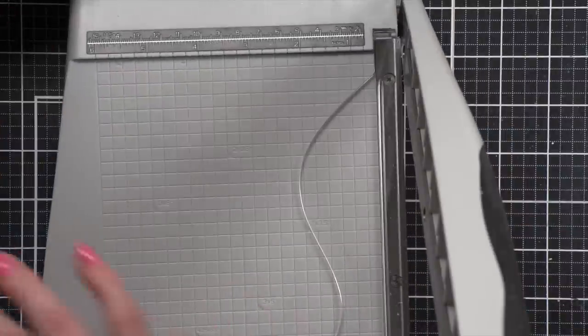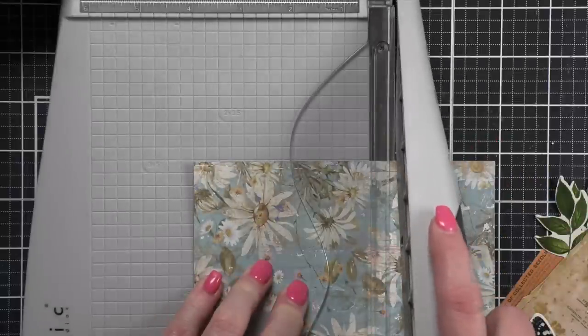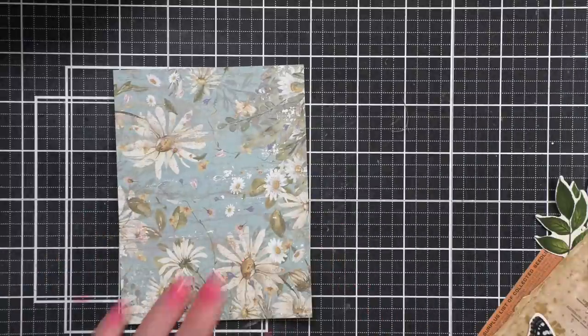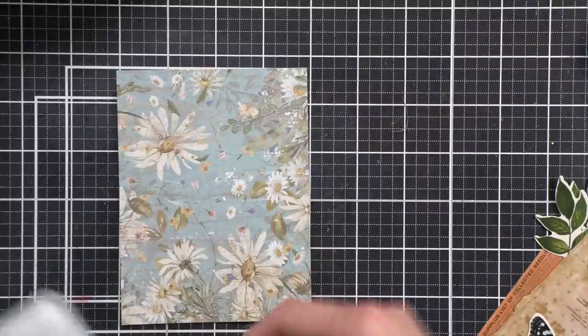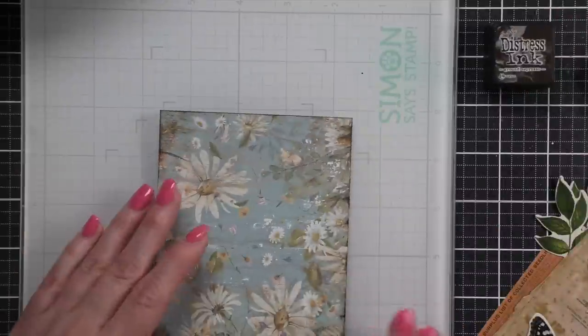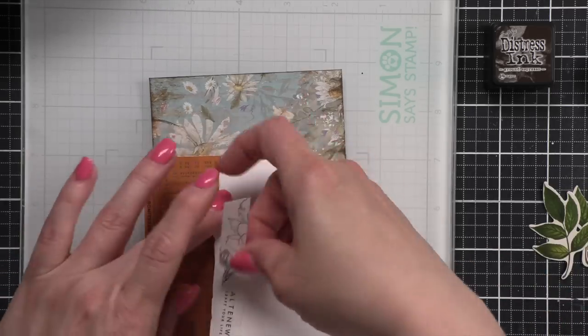I picked out three different papers from the Delightful Daisies 6x6 paper pad and I'm going to trim those down to 4x5¼. Off camera I grouped together the components I'm going to use on each background with each pattern paper, and I'm going to lay the extra little strips of paper off to the side. Then I'm going to take my Simon Says Stamp glass mat and either Ground Espresso or Gathered Twigs distress ink and direct-to-paper just grunge up those edges a little bit — not a lot, just add a little bit of that grungy look.